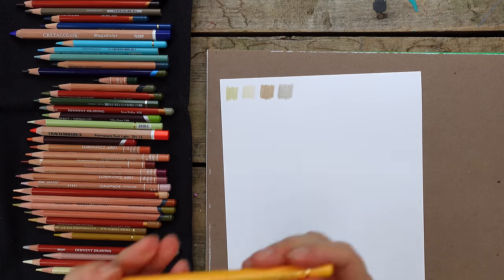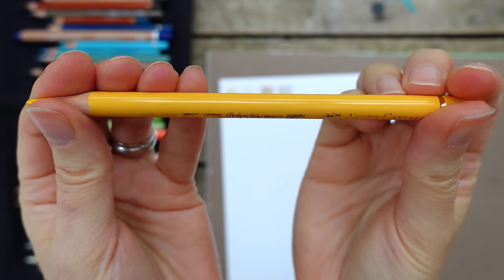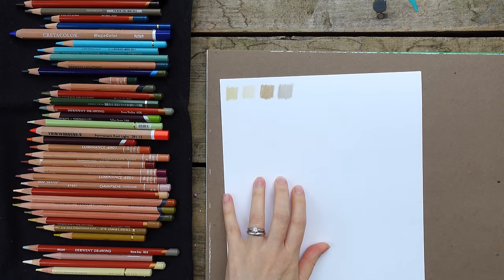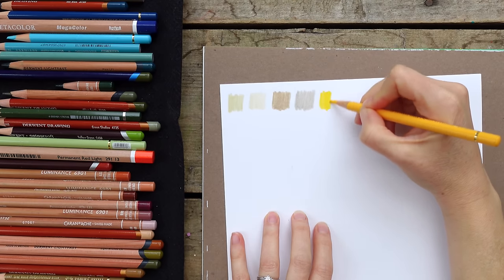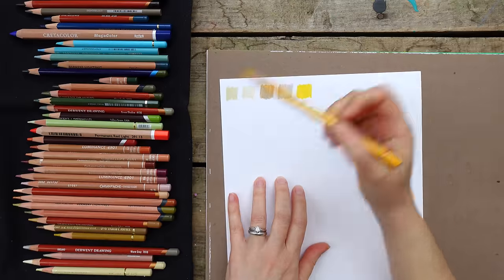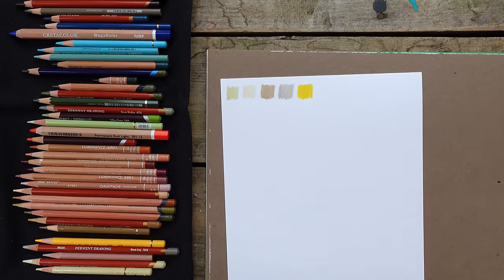Now moving into the yellows. Faber-Castell Polychromos - its name is Cadmium Yellow. I don't use this a ton, but when I need it I love it - a nice bright sun yellow, a good duck bill color. The rest of my yellows are much more neutral. This one is another Polychromos Faber-Castell called Green Gold - a nice neutral kind of yellow ochre.